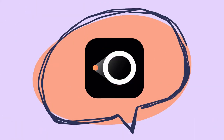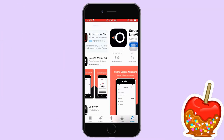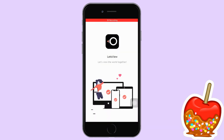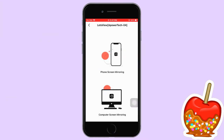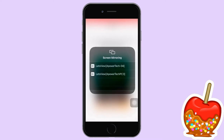Next, we have Let's View. Get the app installed on your devices. Launch the app and tap the name of your TV once detected. Go to Control Center and click Screen Mirroring and tap the name of your TV to commence the mirroring.